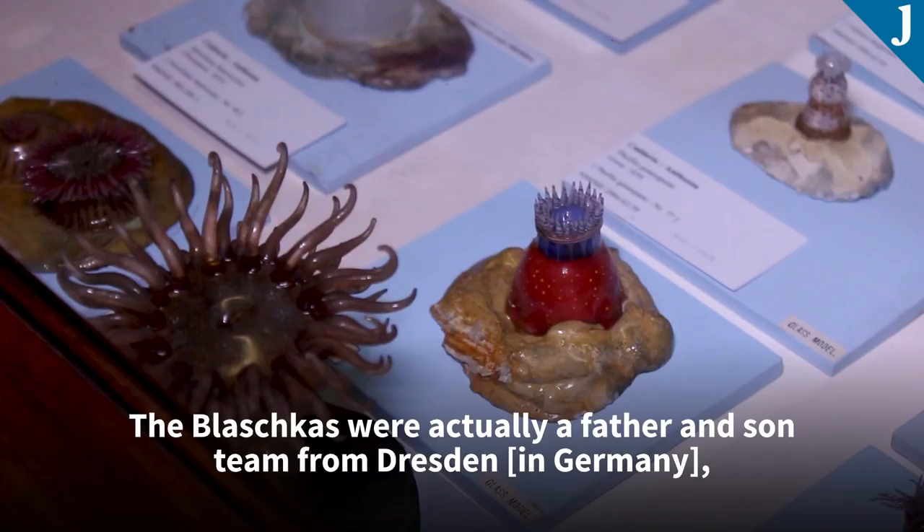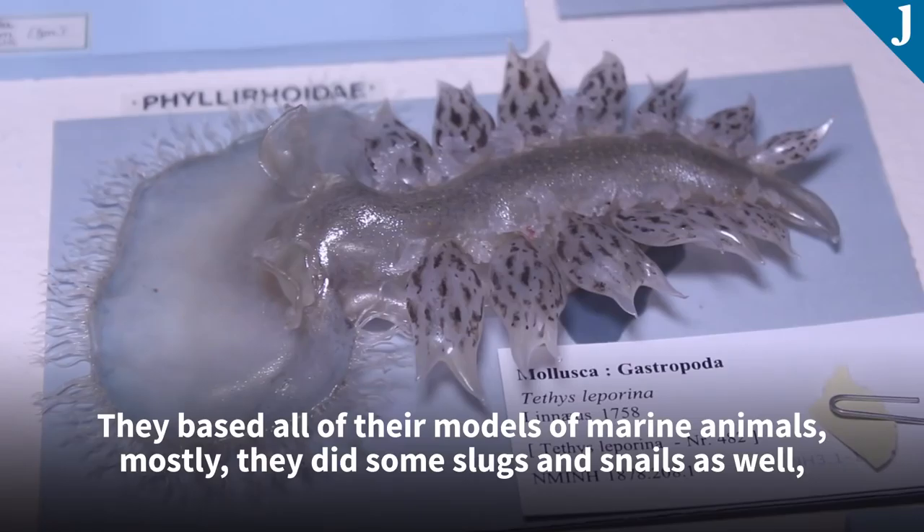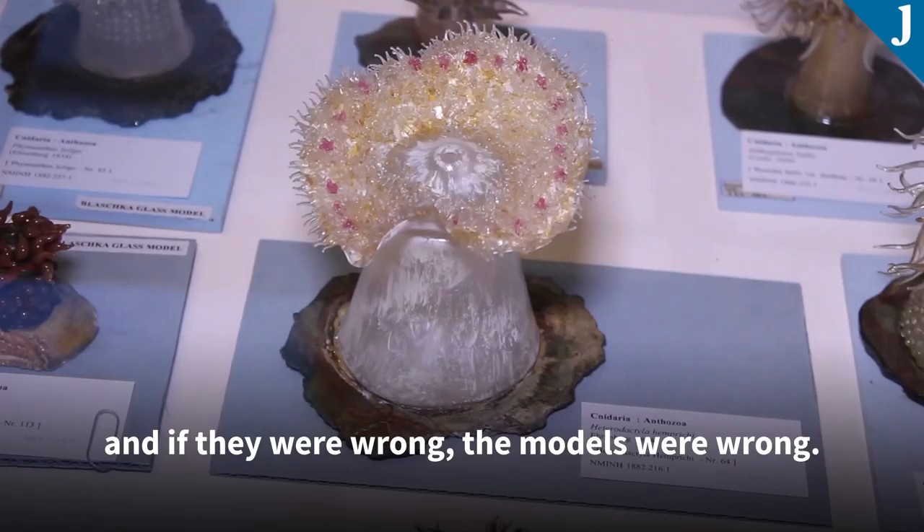The Blaschkas are a father and son team from Dresden who made a whole bunch of glass models in the middle to late 19th century. The models they made are really fantastic. They based all of their models on marine animals mostly, but they did some things like slugs and snails as well. They based them on scientific illustrations — if the illustrations were right, the models were right, and if they were wrong, the models were wrong.